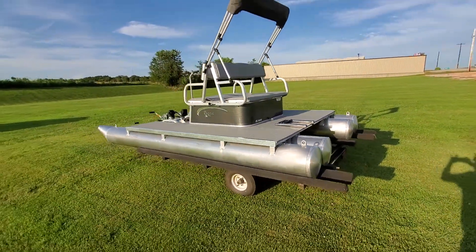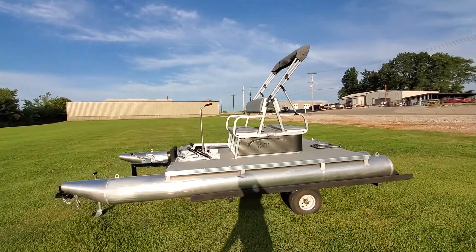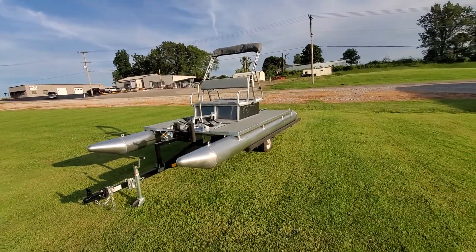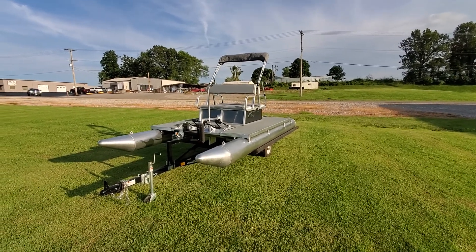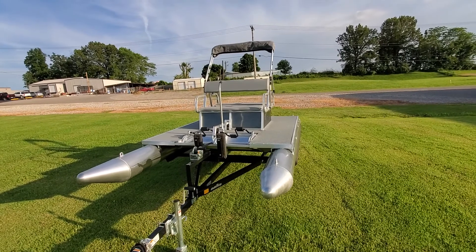I just want to get you guys another quick video, just to take a gander at this boat. It looks really nice in the sunlight. If you're interested in a PK4400, give me a call — 573-204-7777, that's our main line. You can also email me at charles@firstautocredit.com. Thank you so much, I appreciate you all for watching. Have a great evening.